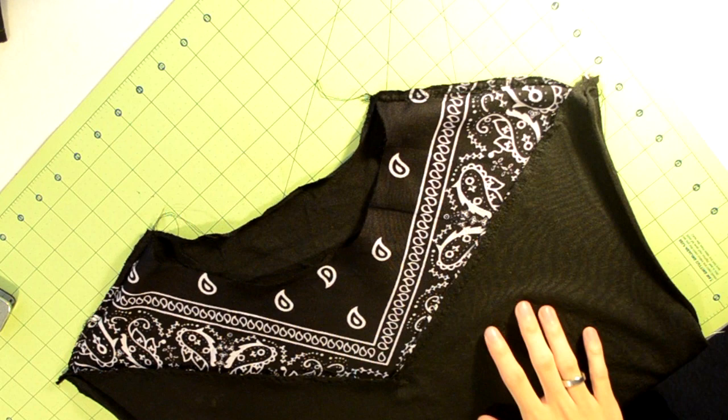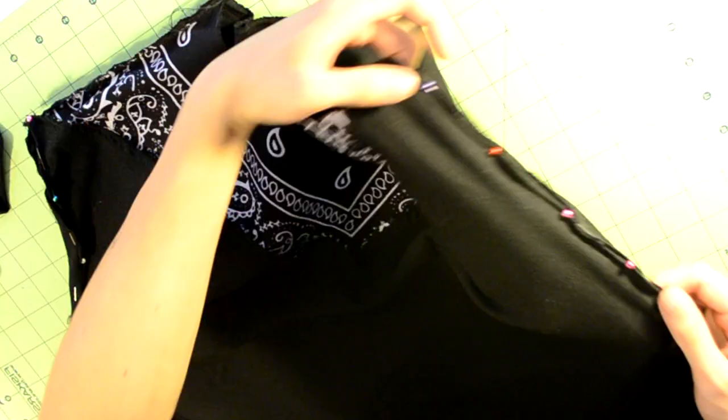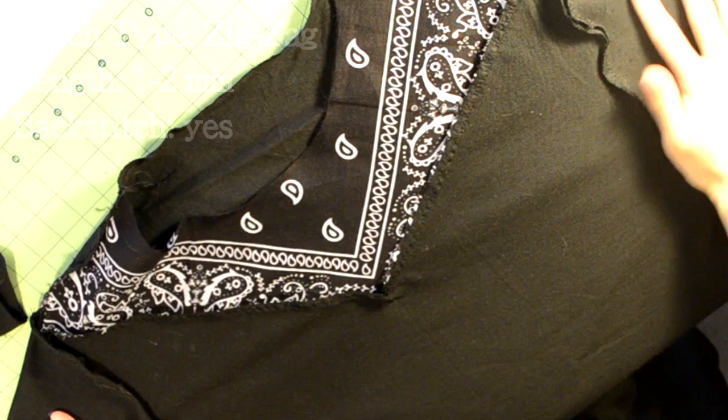Once you're done with all that, all you need to do is sew back the sleeves and the collar piece. Grab one of the sleeves and make sure it's right side up — meaning the seam isn't showing — and insert it into the armhole. Match the bottom of the seam to the bottom of the armhole and start to pin the sleeve. Repeat this step for the other side, then go to your sewing machine and zigzag stitch the sleeves back onto the t-shirt.